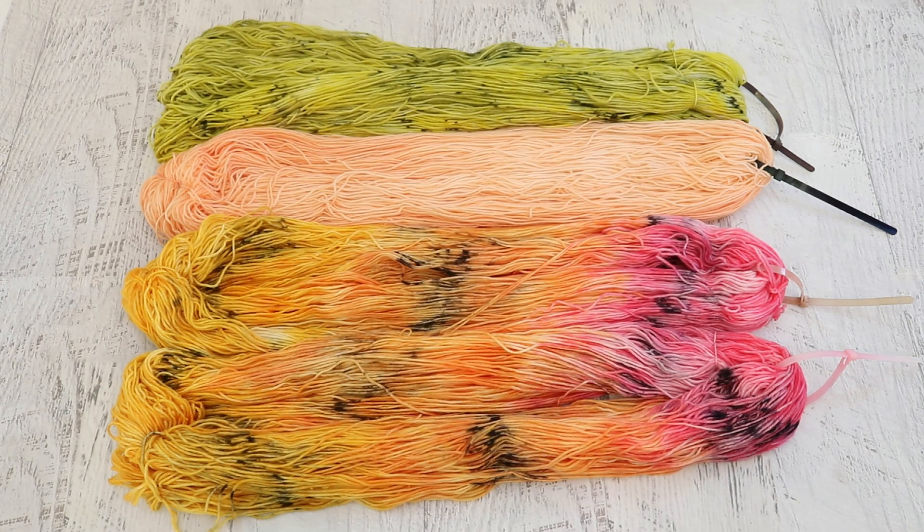I used a lot of restraint when we were doing some low immersion techniques this month, and let's go take a closer look at all the yarn that I dyed.